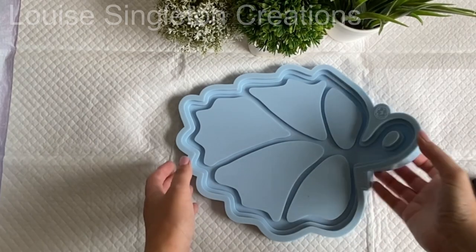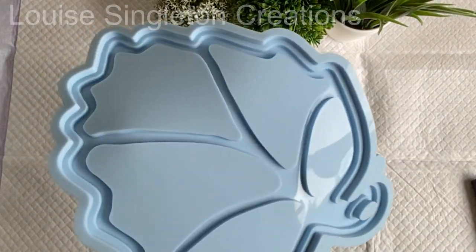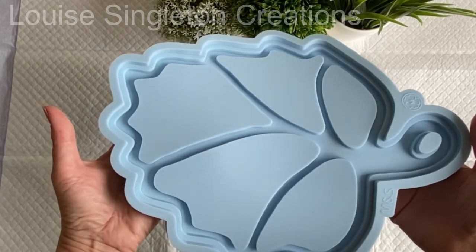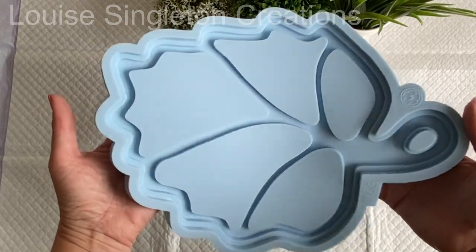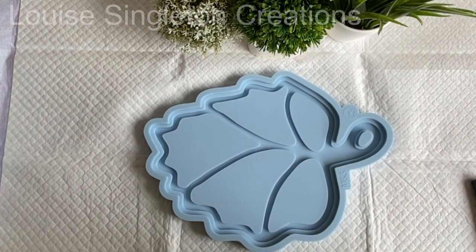Here's the leaf tray mould I will be using today. It's from Moulds and Shapes and this is my first time using it. I couldn't wait to see what the tray would look like because sometimes it's hard to imagine the finished piece just by looking at the mould.